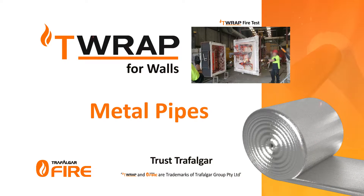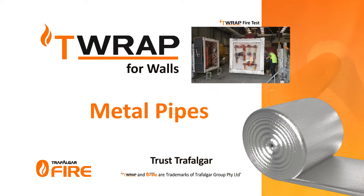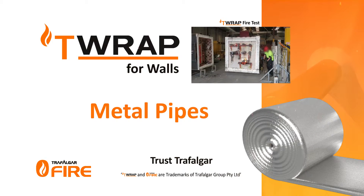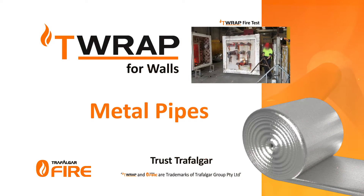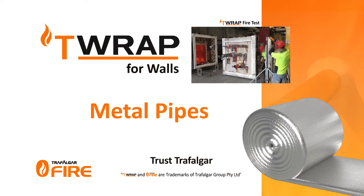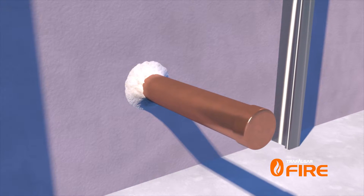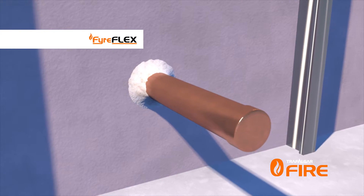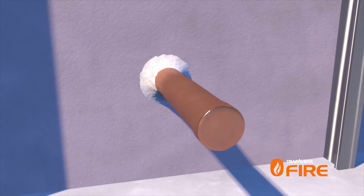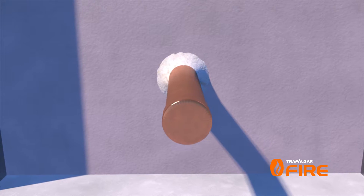Installation of T-Wrap and FireWrap is fast, clean and easy due to the fully encapsulated wrap material and simple installation steps. The installation must be installed as required for integrity performance using Trafalgar's range of fire stopping systems. In this installation video, the penetration has been sealed with FireFlex sealant to provide two hours of integrity performance. However, as the metal pipe will transmit heat through the penetration, it will need to be wrapped to limit the heat rise.